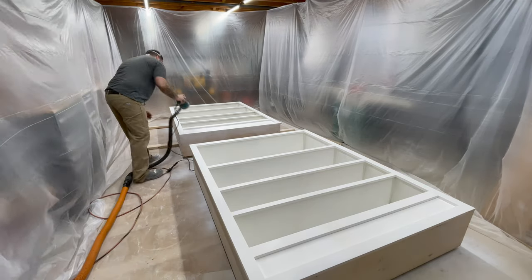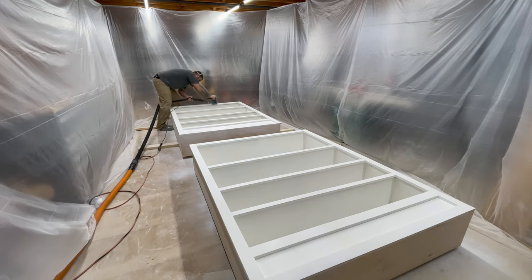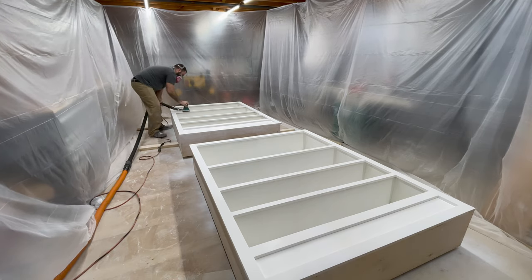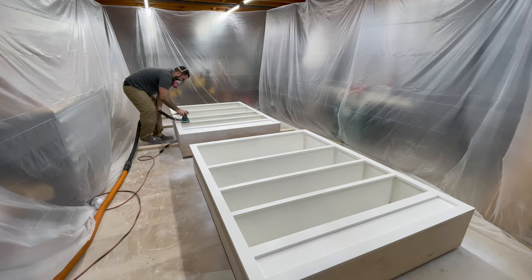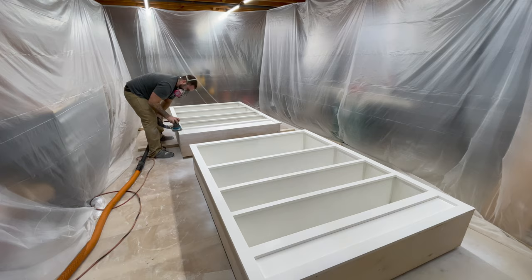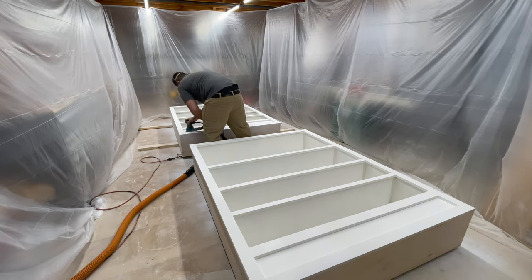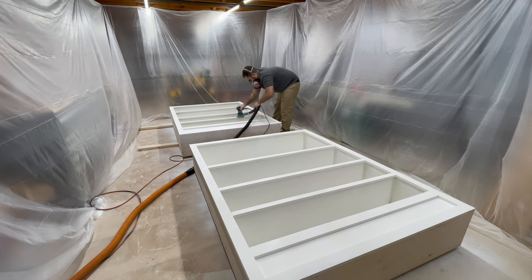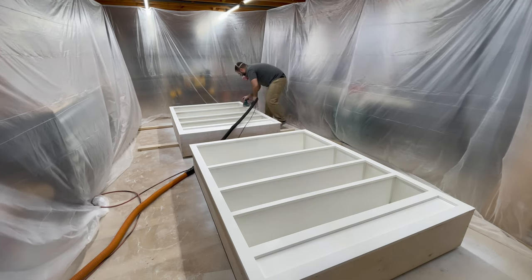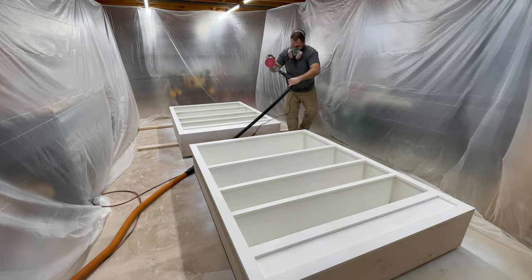After about 45 minutes the first coat was dry and ready to sand. I always sand between coats, especially with the primer, because you want this to be the smoothest layer — especially if you're only doing one coat of paint. I have my orbital sander attached to my shop vac to keep the dust down, and I use 220 grit paper. For some of the hard to reach areas inside the cabinet I'll use a sanding sponge.